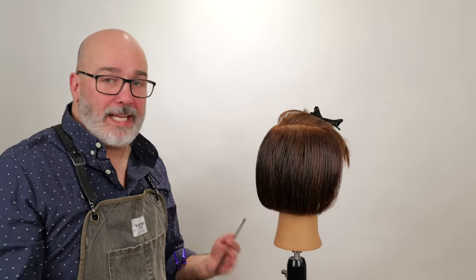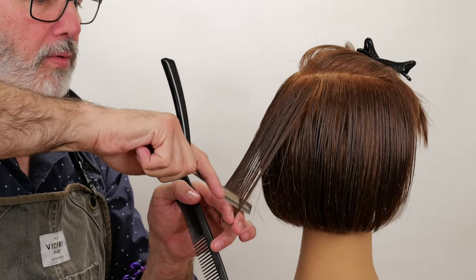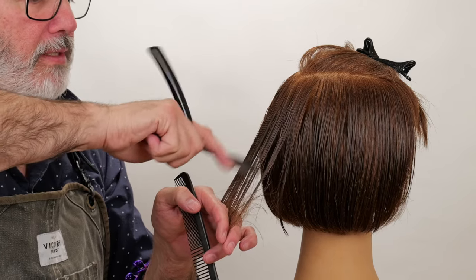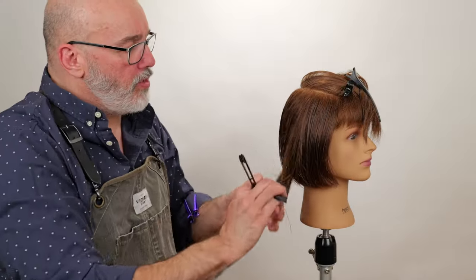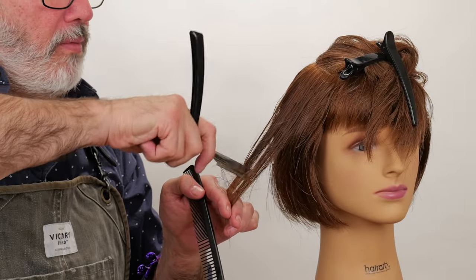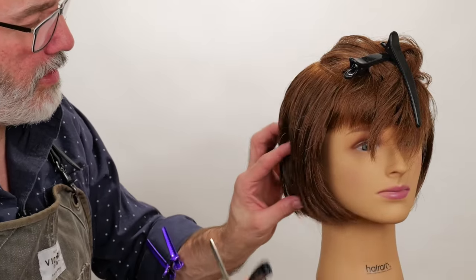Now we're going to go through and do our last two sections, which is the entire top third of the head. I'm going to use the same methodology as before — channel that down through as evenly and as consistently as I can. I'm trying not to take too large a section to overload my razor with hair. I want to be able to control it so I can evenly remove the same amount of hair with every section and create the same amount of texture.